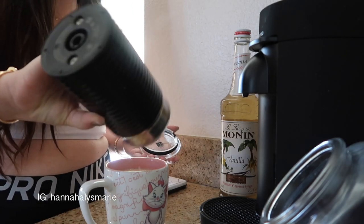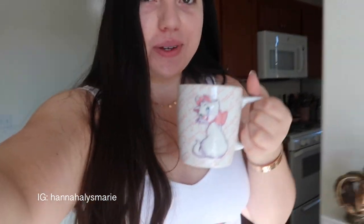Now we're going to take our frothed milk, pour that in, and there you go — there's the latte recipe. It's super simple, super easy, and you'll have a delicious latte.